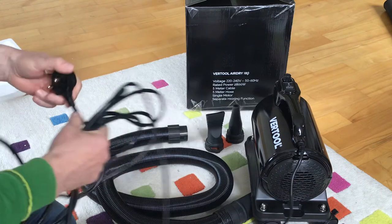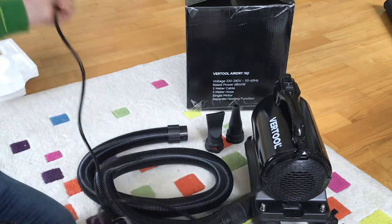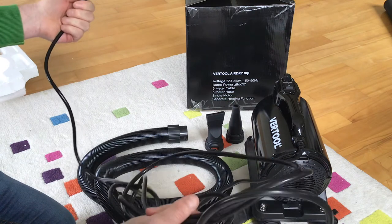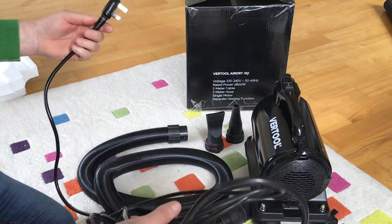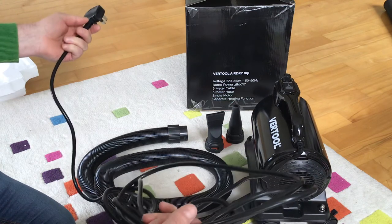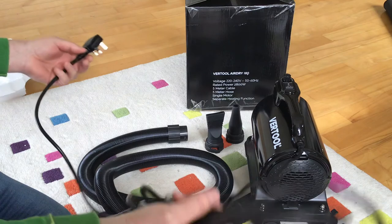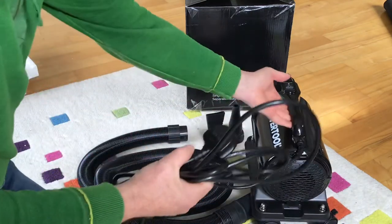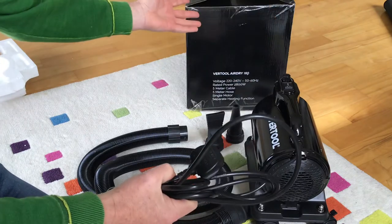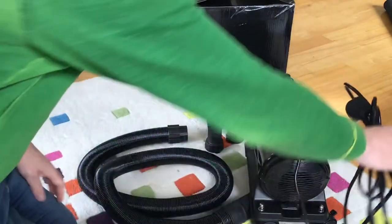I don't like messing around with extension cords, and with 2.8 kilowatts of power going through it, you're better off taking it direct from the plug. The last thing you want is to be only two metres from the socket but five metres from the car. With the five-metre power cord, you can plug it into the wall, take the unit over to the car, and get on with your work.